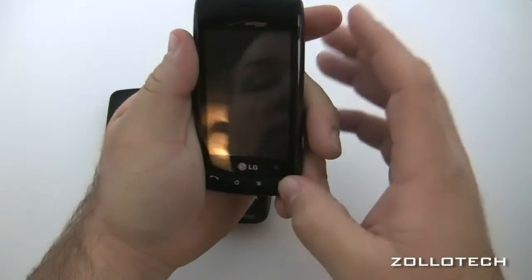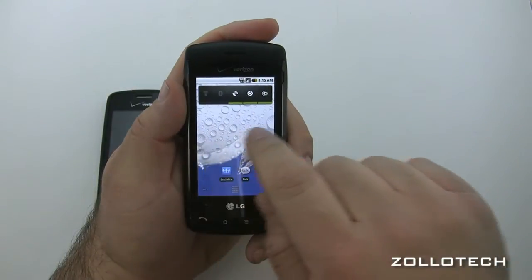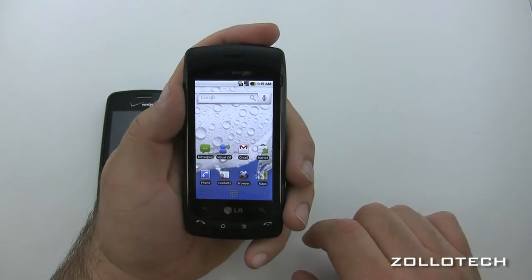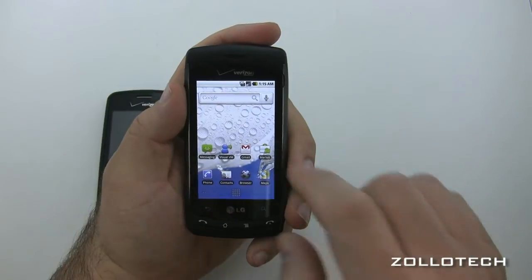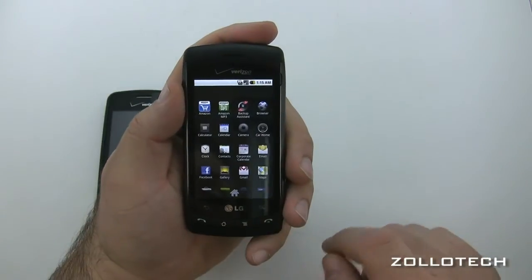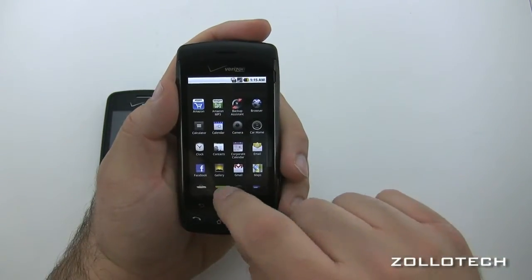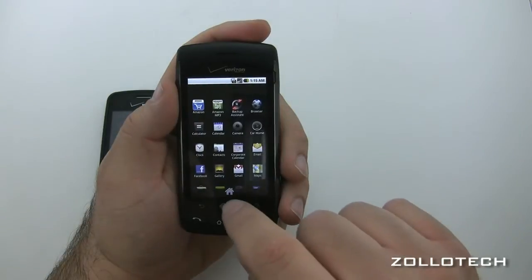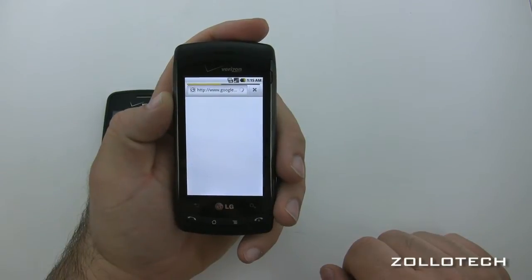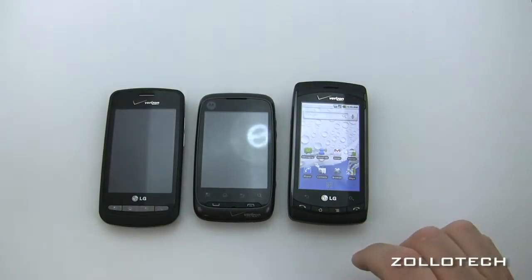The Ally has a more modern interface — kind of what you'd see on a Nexus 1. It has the Nexus 1-style app drawer scroll with haptic feedback. You can zoom in and out — it's really nice. Let's open the browser: it's up and running quickly. Overall a smooth experience.